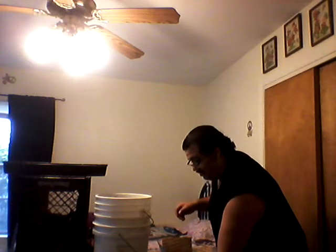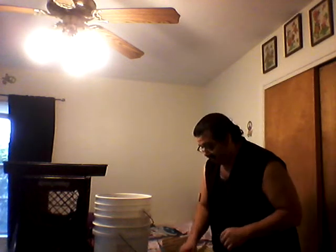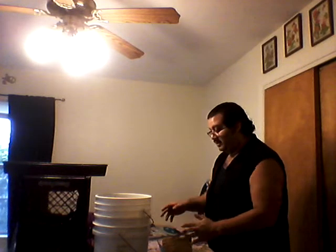I emptied my bag into the box that it came in. These were of course sent by Uncle Jim's Worm Farm — my composting worms. I've already had my worm system set up, buckets ready to go.